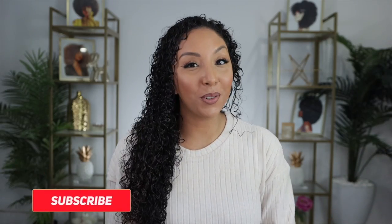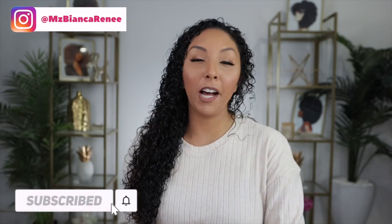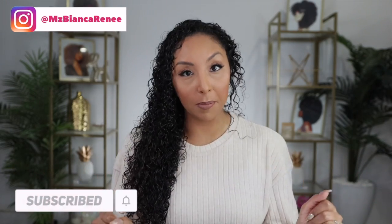Hey co-friends, I'm Bianca Renee, and you're watching Bianca Renee Today. Today I'm going to help you with all your diffusing problems.